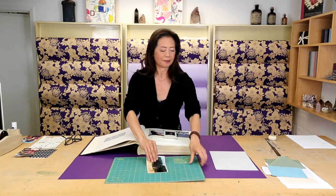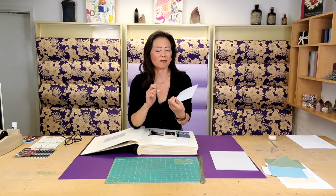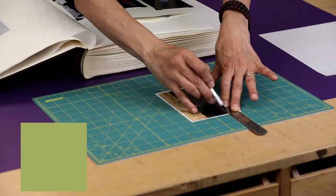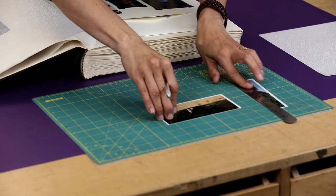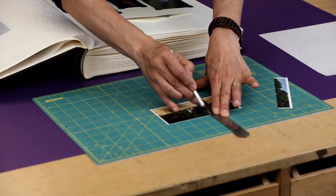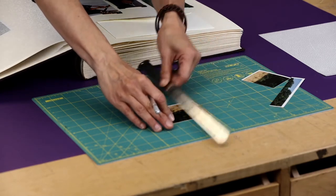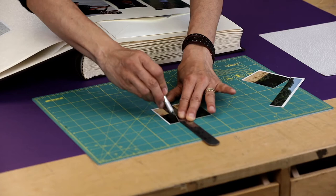I'm going to use my cutting mat, a straight edge, and an exacto blade. Look at this photograph — this is of Dag and my dearest friend Elizabeth in the South of France together. You can take a photograph and augment it by changing the shape. It requires you looking at the photograph, determining what you love about it, and creating this new shape, which actually changes the whole nature of it. I love this photograph of the two of them, but I also love the idea of focusing the eye a little bit just on the subject matter itself.